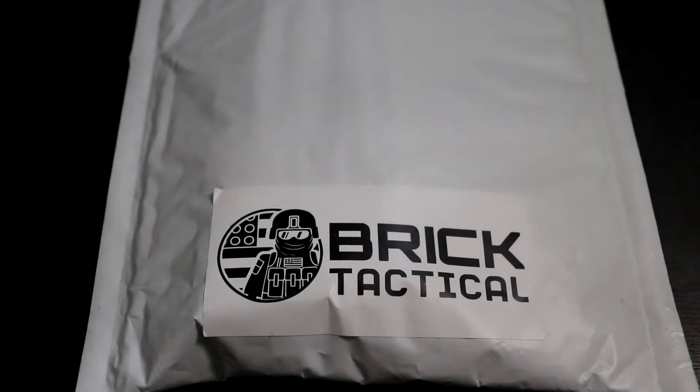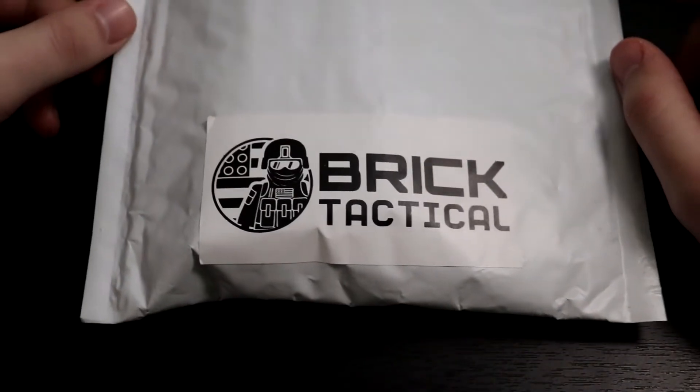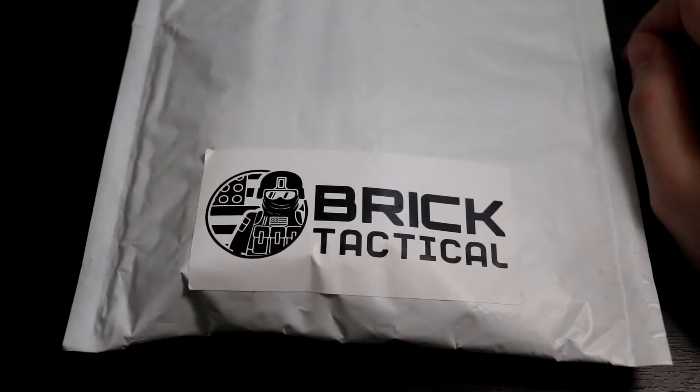Hey, how's it going everyone? BrickCinema back with another unboxing video here. This order is from Brick Tactical. This is actually my first order from Brick Tactical, so I'm pretty excited to get into this.